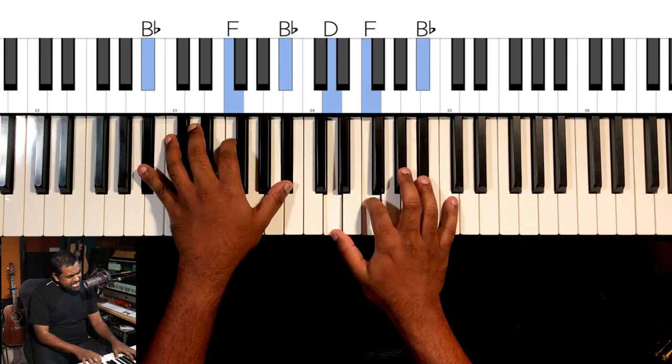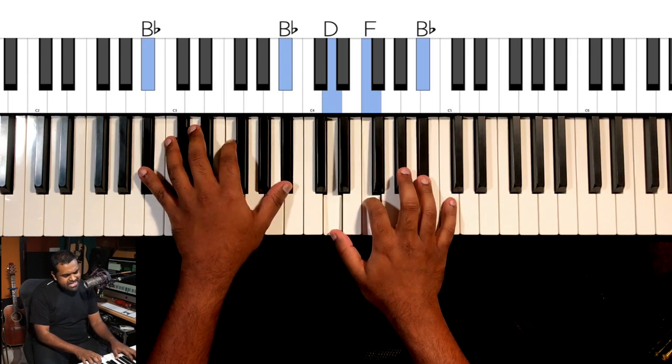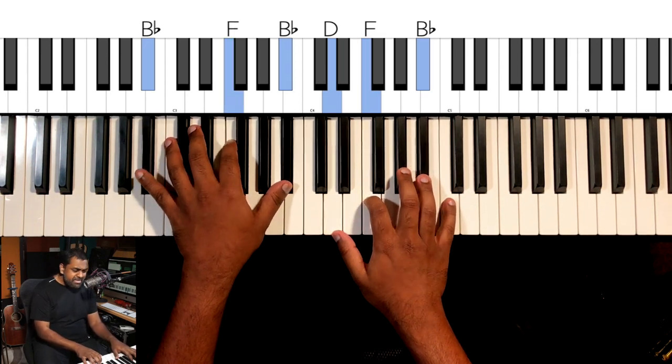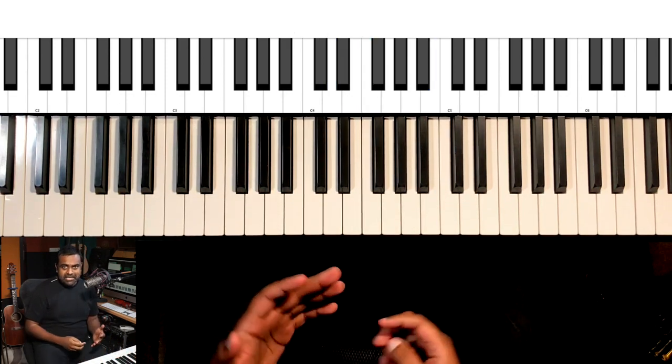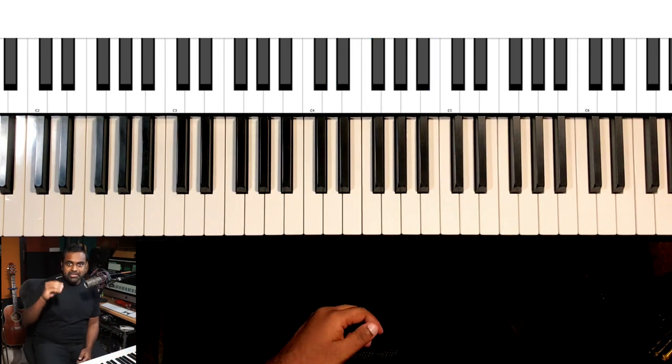I've also come up with another major blues melody in the higher register — maybe you'd like to scream it out a bit more. It's very high for me, so I'm going to rely on my trumpet and get this done on that instrument.